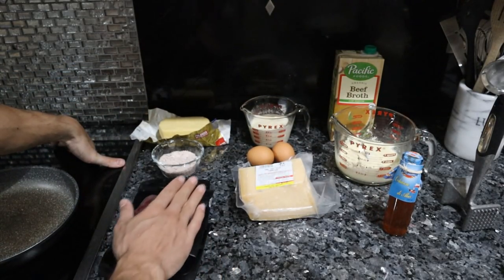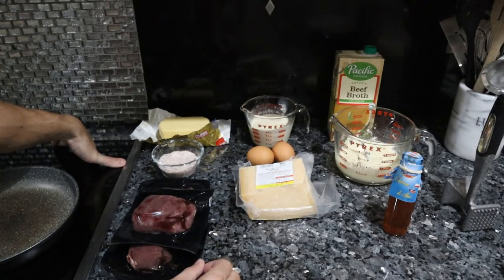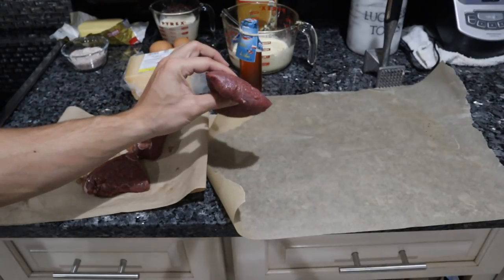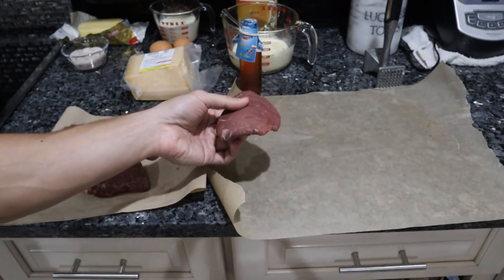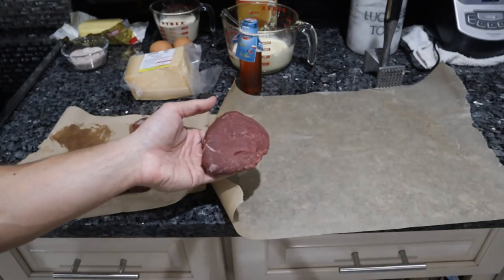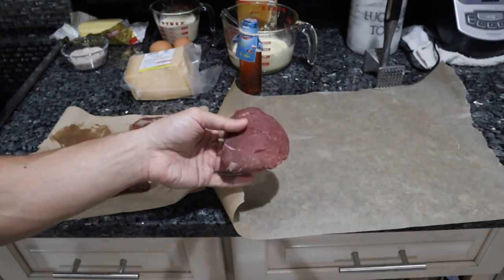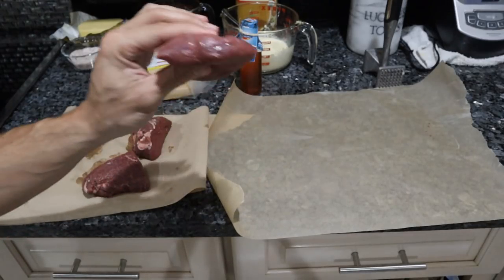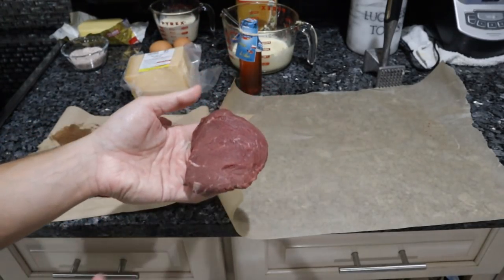So let's get these steaks pounded out and the cheese grated, then we'll be ready to cook. I patted the steaks dry with some paper towels. In hindsight I should have grabbed some filet mignon — it's a bit more tender and easier to pound out — but sirloin is great, ribeye is great, really just any steak that is already fairly thin and properly sized.